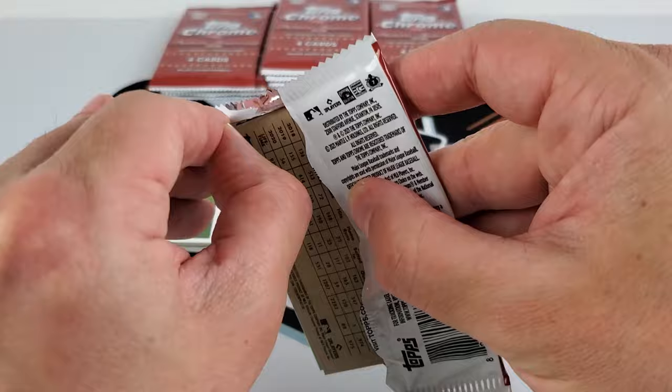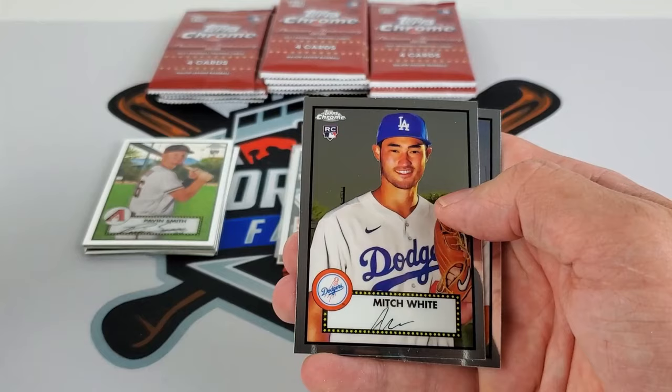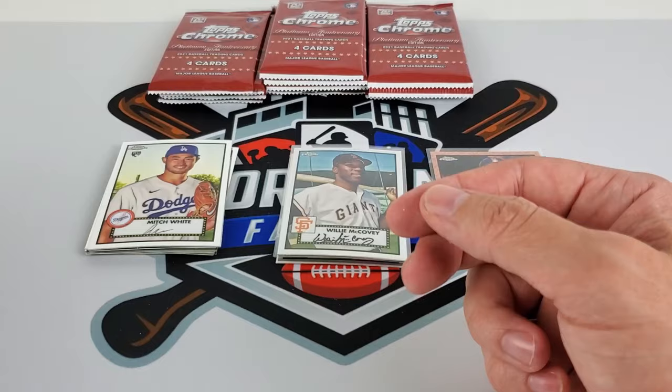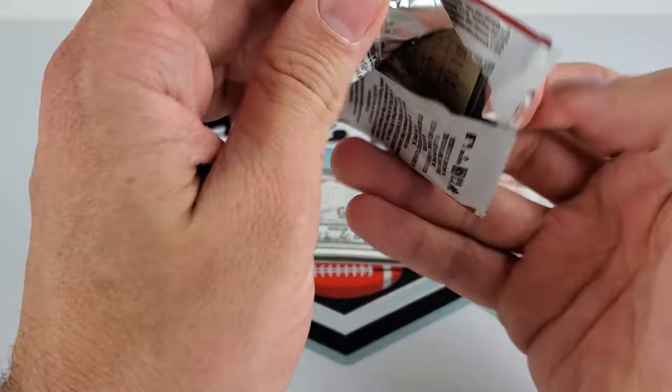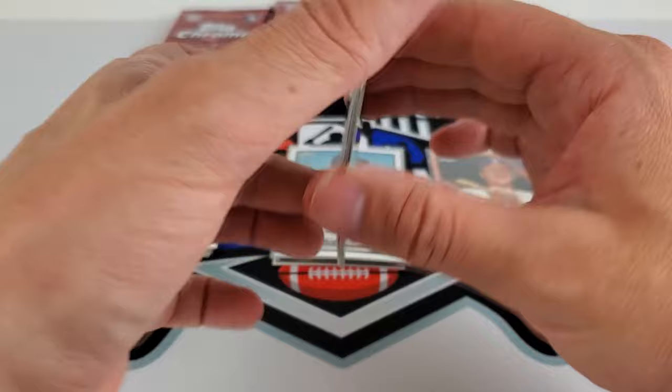I'm having a horrible time opening these packs for whatever reason. Ron Santo, Walker Buehler, Mitch White — another rookie. And Xander Bogaerts. Let's hit the middle stack. Sorry, I was just out driving so my hands are sticking to everything. Johnny Bench — just sweet players like that. It's fun to see everyone mixed in.